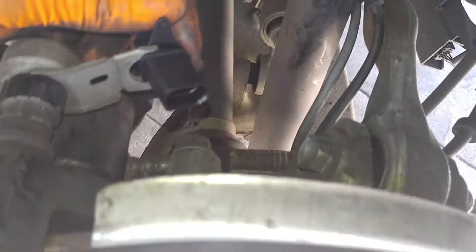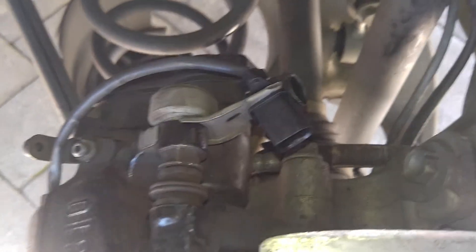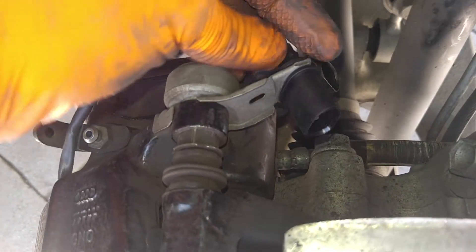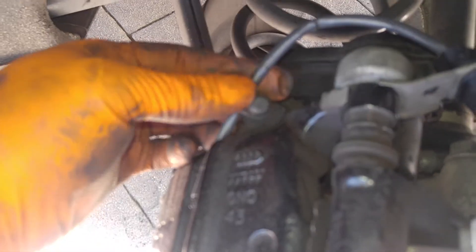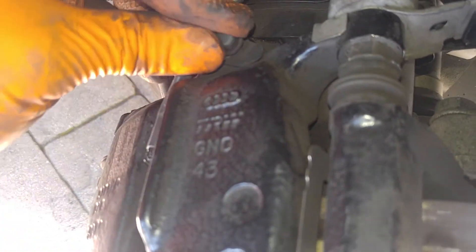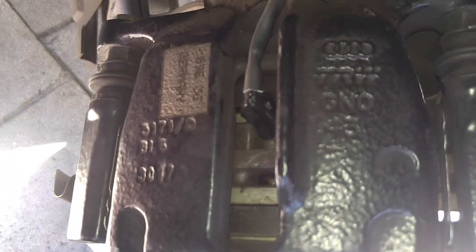Push it into the bracket with your other hand. Pull back and turn — that locks it in. Now you can reinstall your cover over your bleeder, your grommet. Sensor is installed.